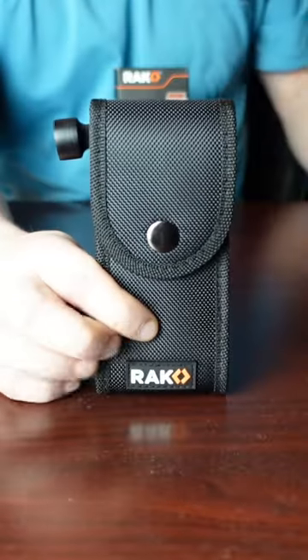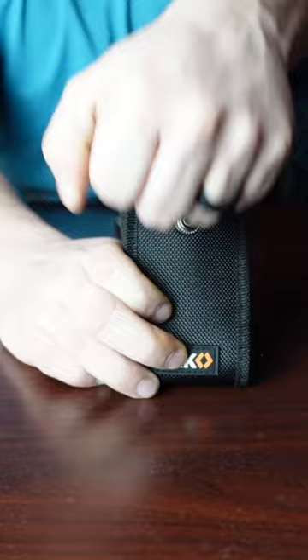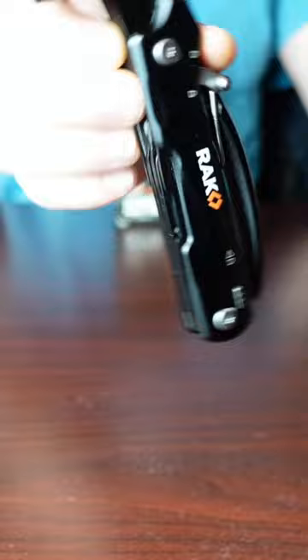This thing is pretty cool. This is the Rack 12-in-1 multi-tool set hammer. This is going to have a hammer built into it as you guys can see right there. Beautiful Rack branding all the way around the edges.